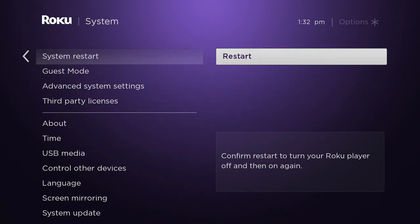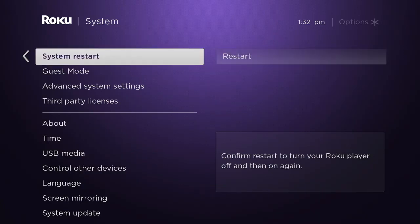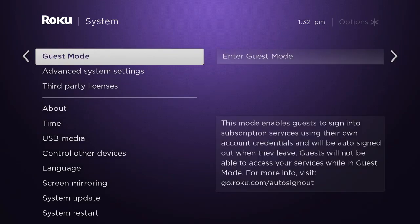You'll notice there is a heading that says System Restart. All you have to do to reset your Roku — not factory reset it, but just reset it like you were unplugging it or if the power went down — is go to that button.